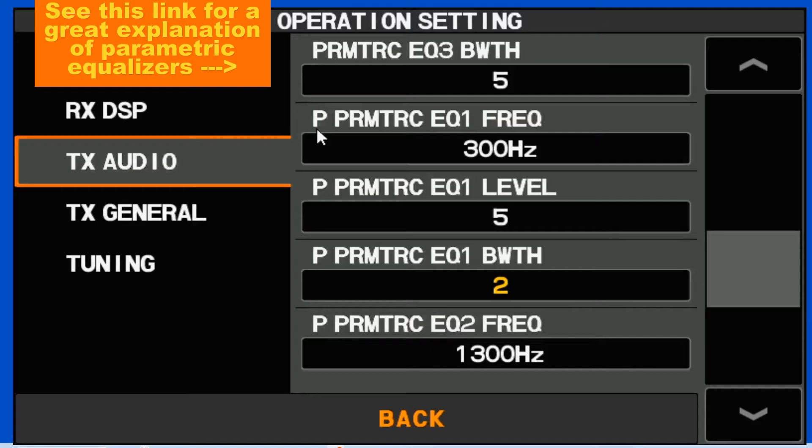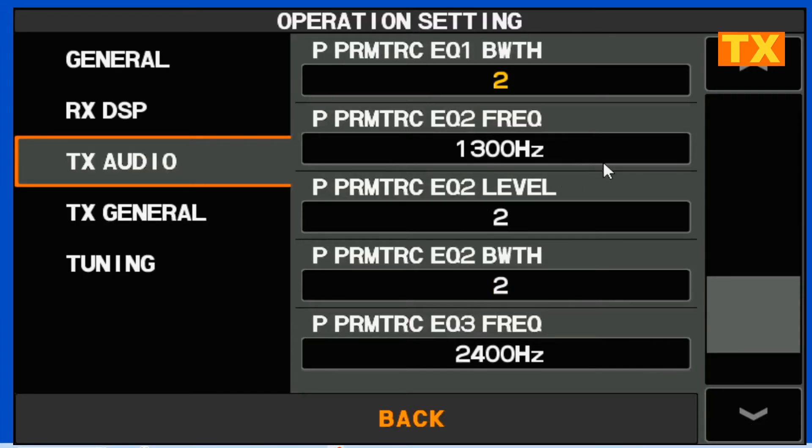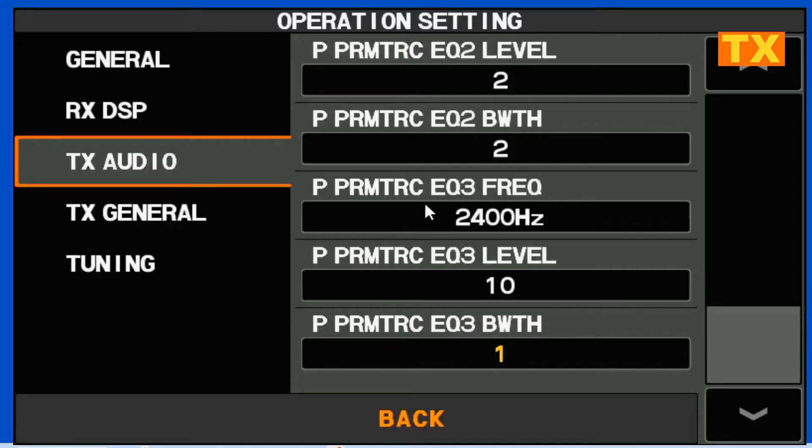The next set of settings is the P parametric equalizer. The P indicates processing — these are what is active if you've got your voice processor turned on. The previous ones, just the parametrics, apply if your voice processor is turned off. In our first processor parametric: 300 hertz, amplification of 5 dB, and a bandwidth of 2. Equalizer 2 is centered on 1,300 hertz, with an amplification of 2 and a bandwidth of 2. Our high audio frequency equalizer 3 is centered on 2,400 hertz, with an amplification of 10 and a bandwidth of 1.